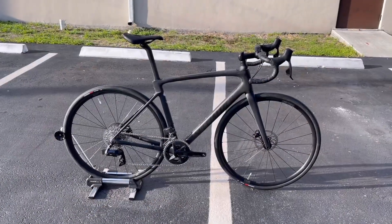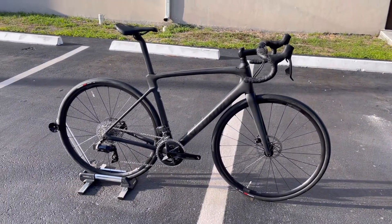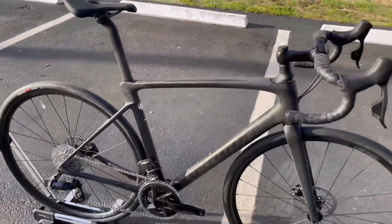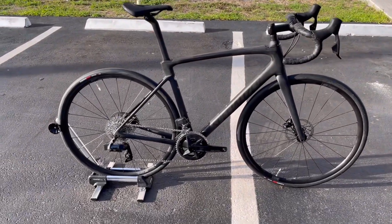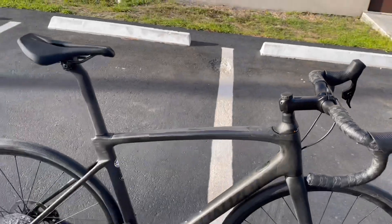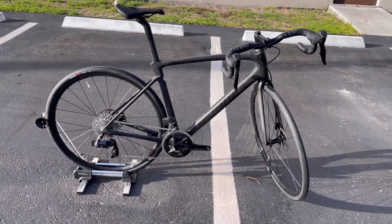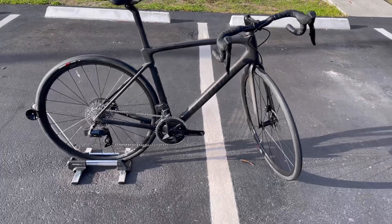Hey, how's it going everyone — GC Performance here, back with another video. Today I have for you guys the brand new 2022 Specialized Roubaix Comp Rival E-Tap AXS. This bike retails for $4,800, this is a size 56, weighing around 19 pounds. Don't let that weight scare you away — it's a very nice bike. You're getting a 2x12 wireless electronic shifting setup, hydraulic disc brakes, and a Future Shock 2.0. This bike is an absolute dream.